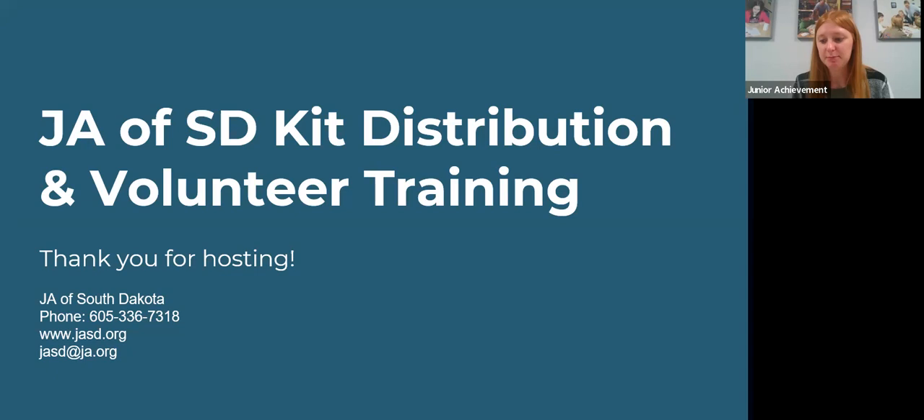Yesterday I shipped out a kit like this to every single champion hosting kit pickup. This training is specifically just to go over what's inside that kit, what's needed, when, etc. I want you guys to feel ready to host new volunteer training or material pickup.